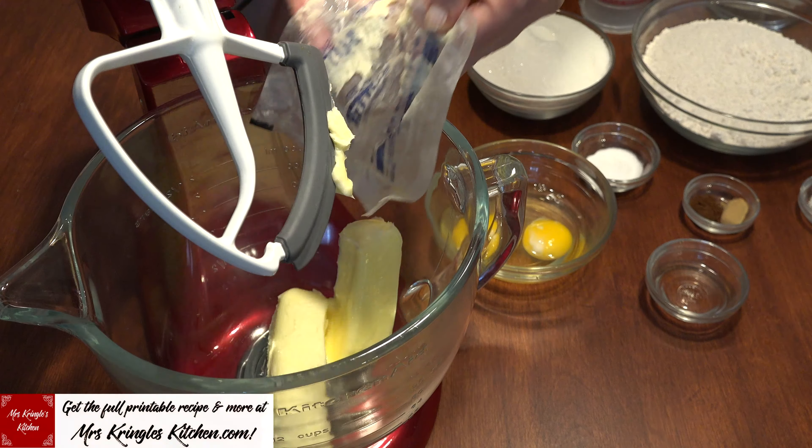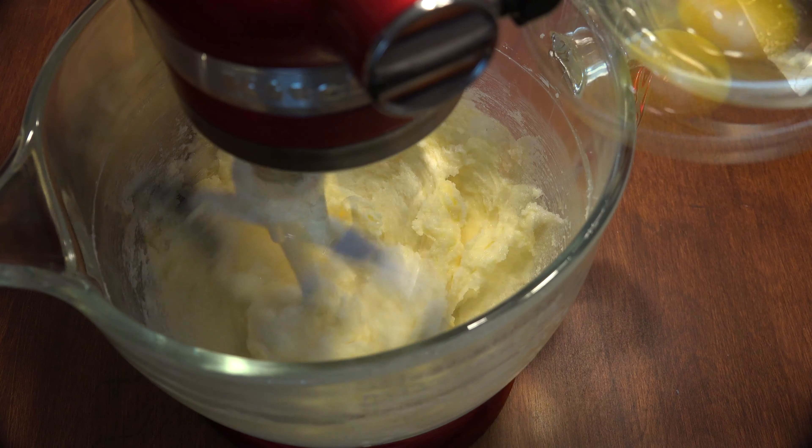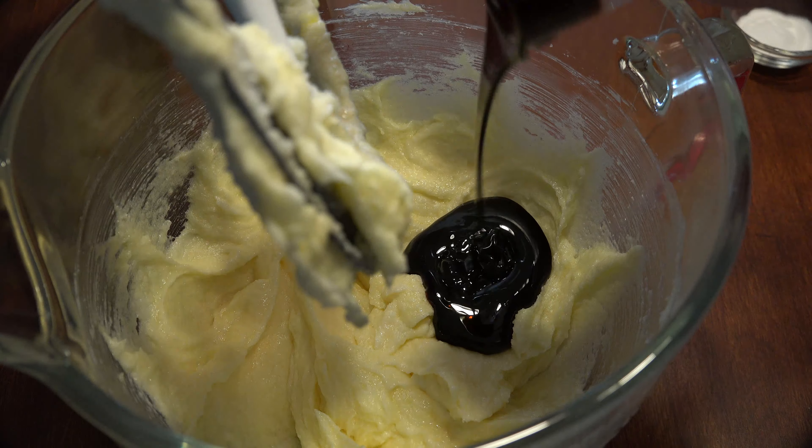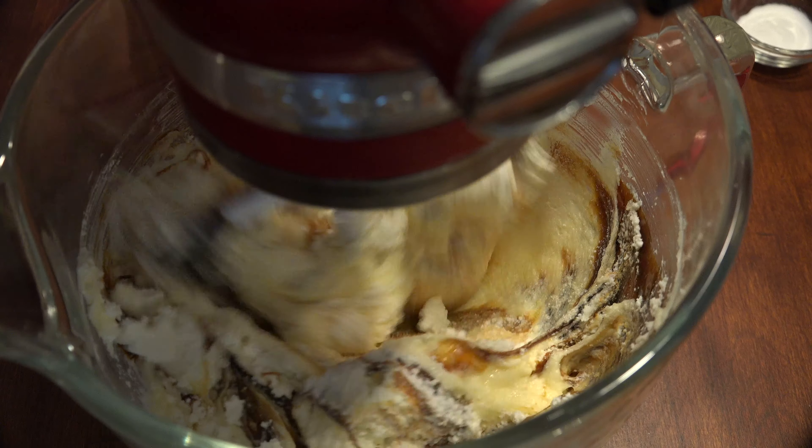In a mixing bowl, add your butter and your sugar, and cream until fluffy for about 3 minutes. Add the vanilla extract, and beat in one egg at a time. Add the molasses to the butter mixture and your tub of drained ricotta cheese, and mix until just combined.